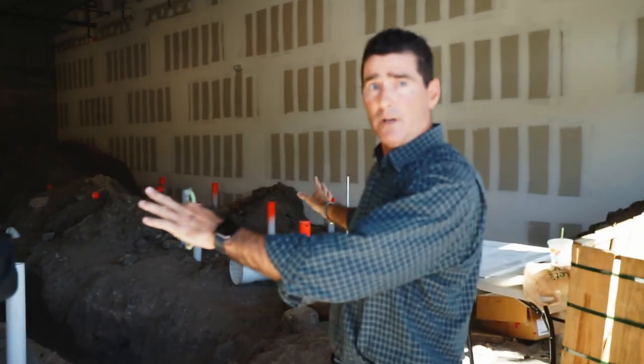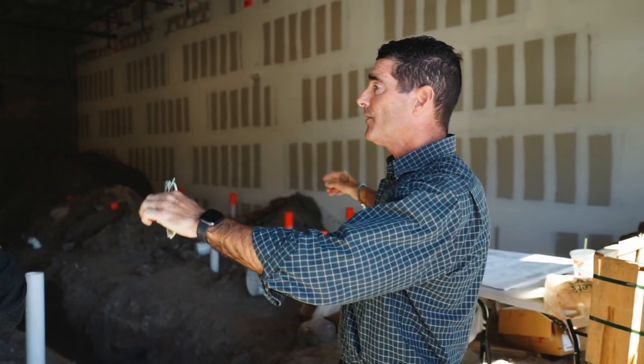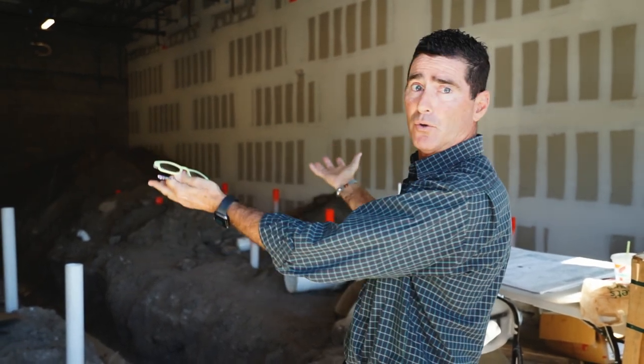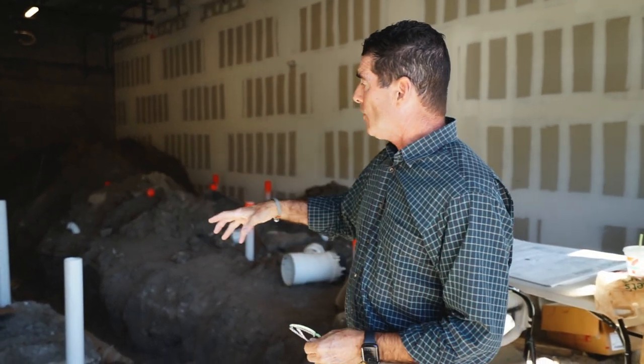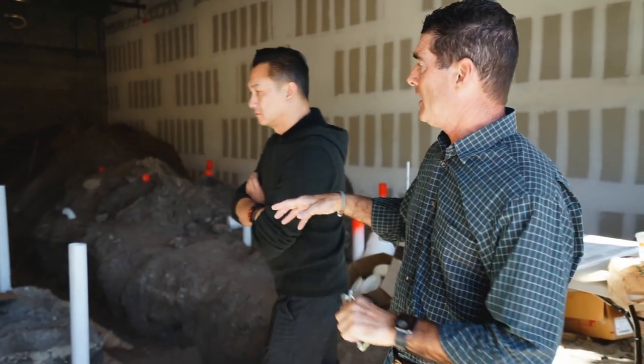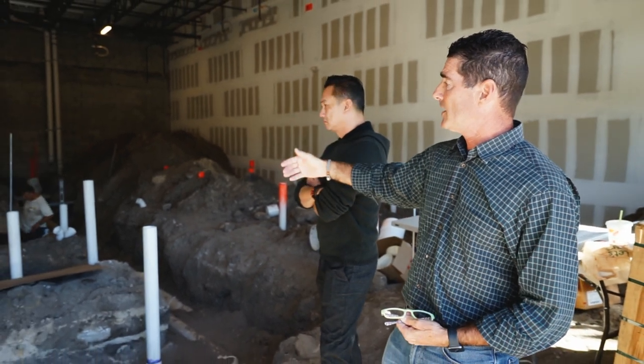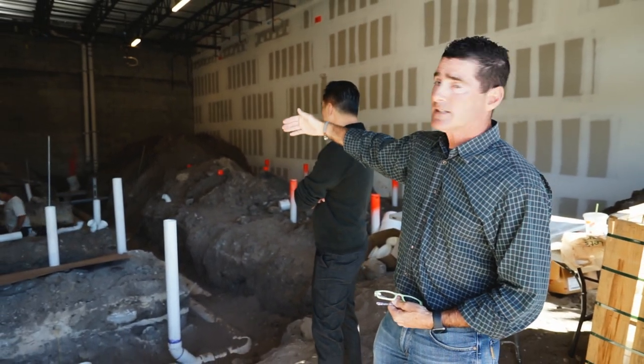Basically, we've got 24 pedicure stations. The exhaust — everything in orange shown here — all the exhaust is actually pulled up right now. We're finishing up today for the inspection at 11 o'clock, finishing up the midsection with all the manicures. We have 20 manicure stations, four in each set of five.